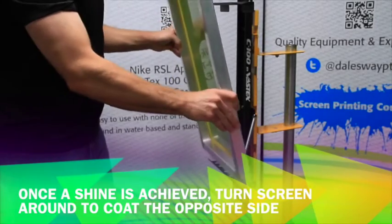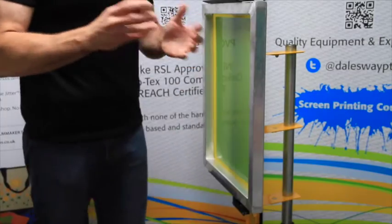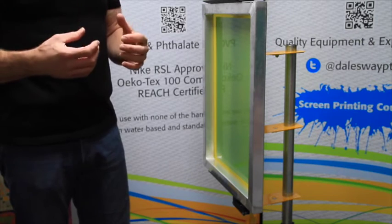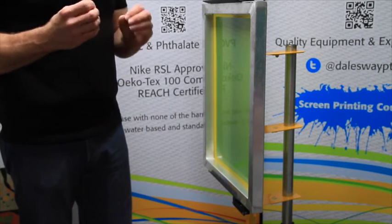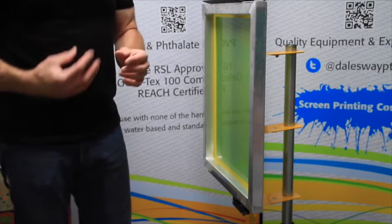Once we have a shine, we're going to turn it around and coat this side with however many coats we need to get the emulsion over mesh rating that we're looking for — a good, thick coating so that we can actually resolve our dots and our edge resolution in detail.